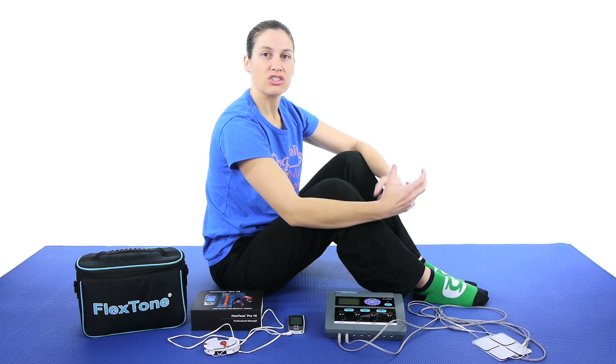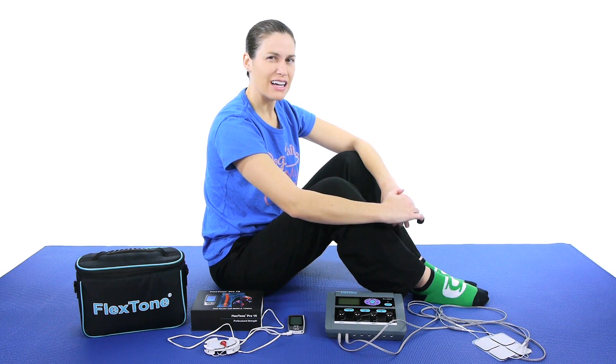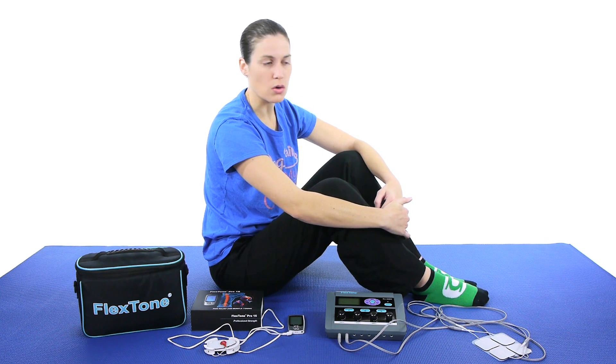The electrical muscle stimulation — the EMS — is used to help gain muscle back. So it actually contracts the muscle. It's a slightly different feeling sometimes. It's slightly uncomfortable, but it's a good uncomfortable, because it's making those muscles work.